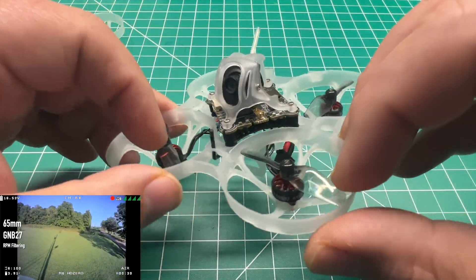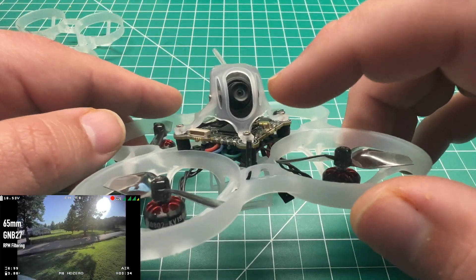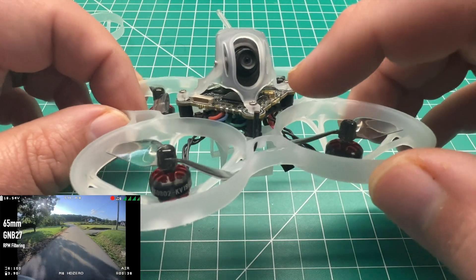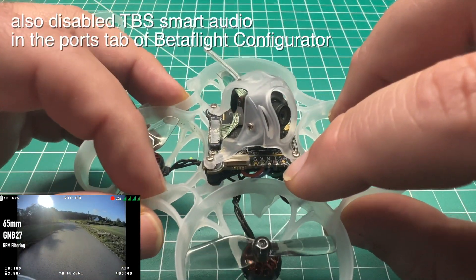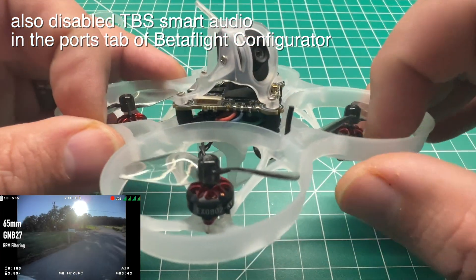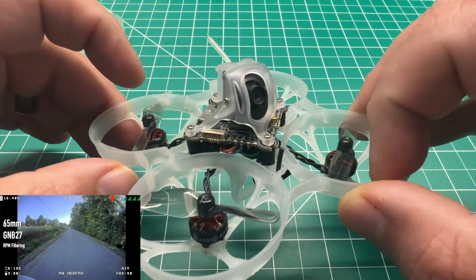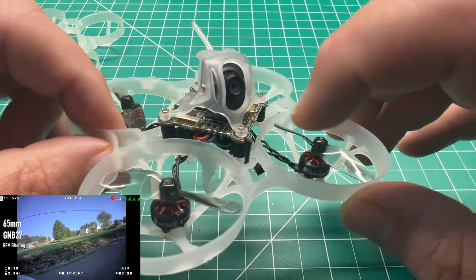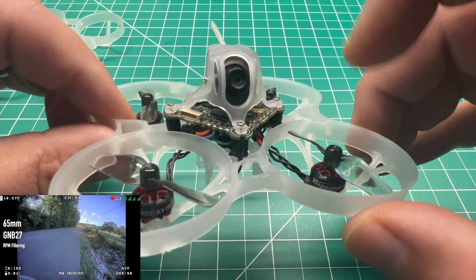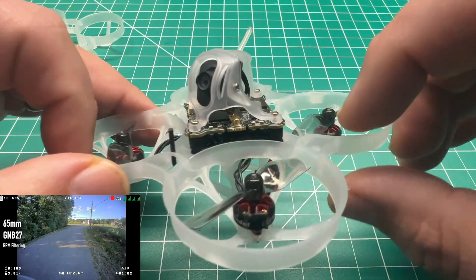We are running the HD0 whoop light VTX combo with the whoop light nano cam — that's already a good setup. I did desolder the smart audio pad; I don't use smart audio, I just use the normal HD0 stick commands to get into the VTX menu. I didn't have a need for the smart audio. I don't know if that improved the VTX boot-up performance — it still takes a bit longer to boot this VTX up, and hopefully that will be resolved in a future firmware update. I am running the most recent firmware.